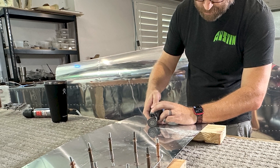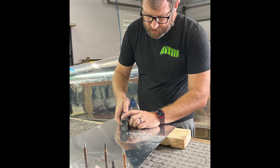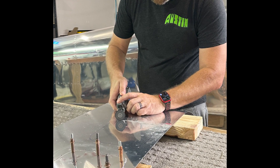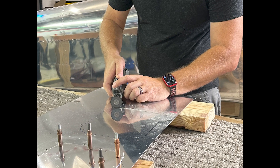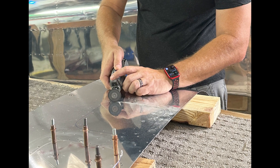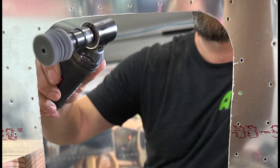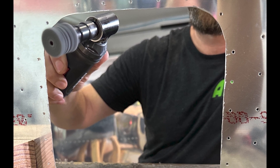We used a Dremel with a cut-off wheel first, then we incremented down with the little sander wheel, and fine-tuned it with our 3M wheel. Then we'd click the ring back on and see how it fits — just make the Sharpie line go away.